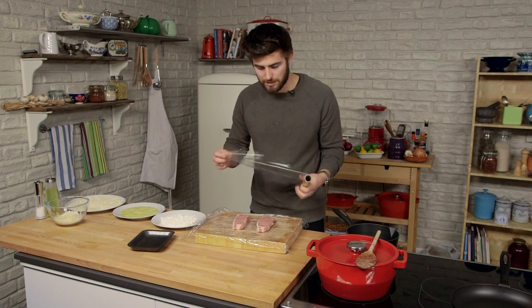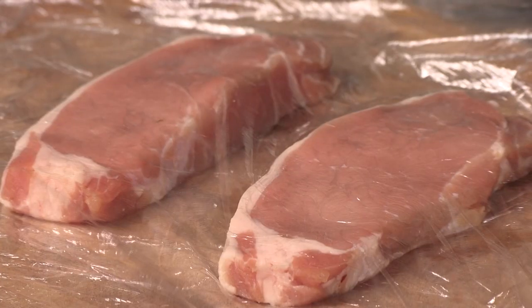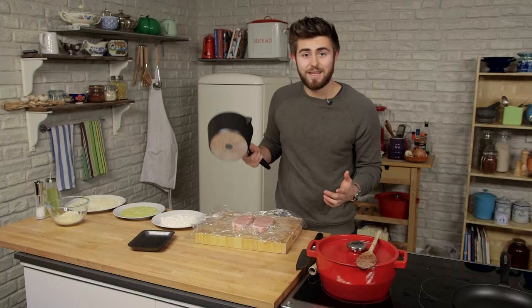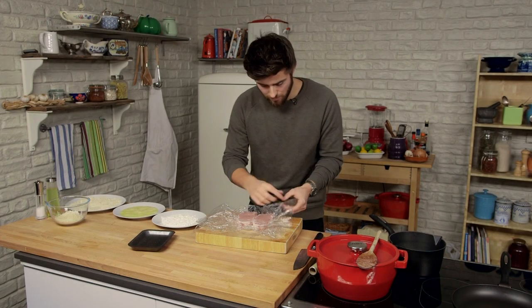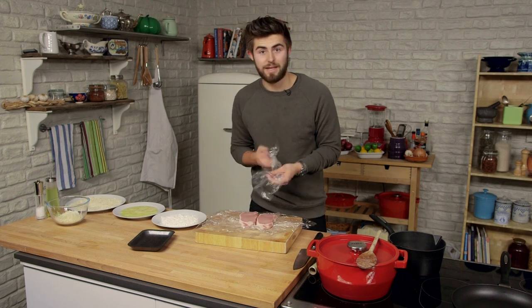To do that, I'm going to pop it between two sheets of cling film and give it a good bash. I'm going to use a saucepan, but you could use a rolling pin or whatever you've got around. The idea is just to flatten it out a little bit. Perfect — the pork is now a little bit thinner and it's time to panne.